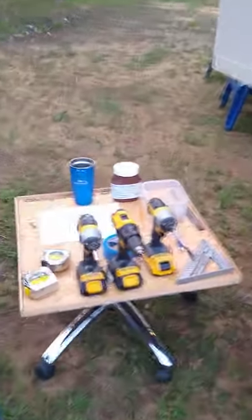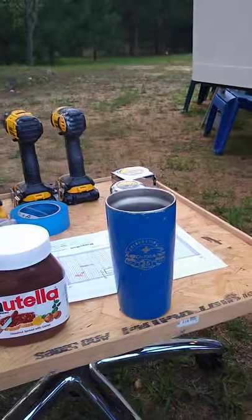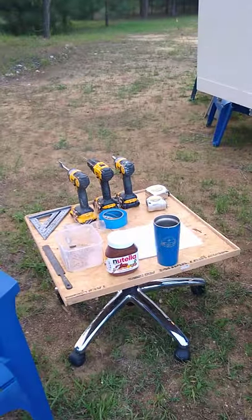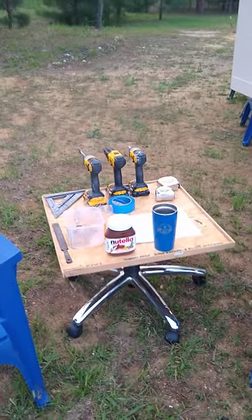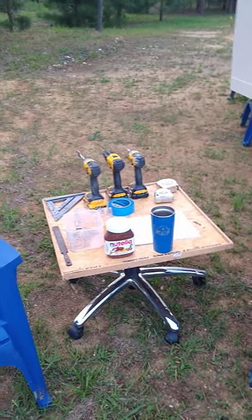And during our breaks, what do we do? We just turn the table around and there it is. We have some coffee and we even have some space for breakfast food. So there is our hybrid table — workbench and a coffee table at the same time.